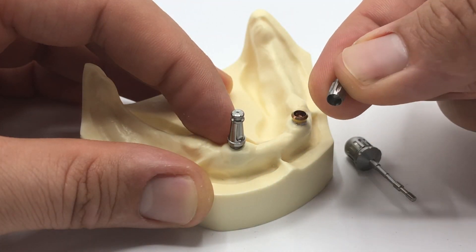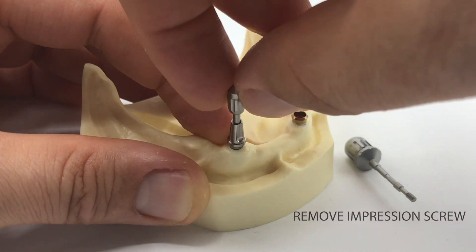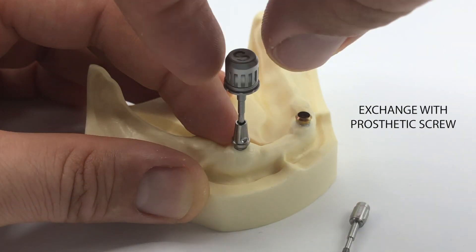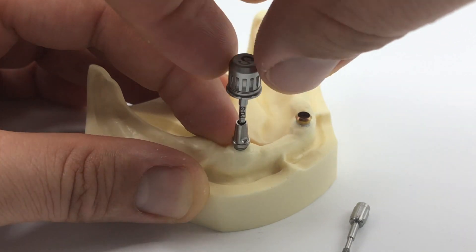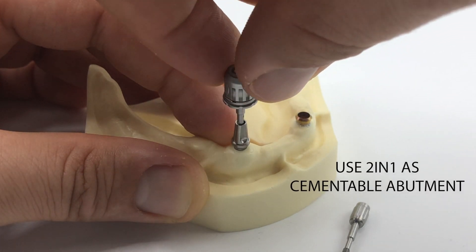After the plaster model is finished, use the handle for a last time to remove the impression screw out of the 2-in-1 impression abutment. Exchange the impression screw with the prosthetic screw included in the packaging. And now the 2-in-1 impression abutment is a nice cementable abutment.